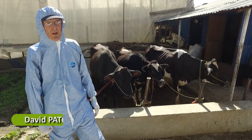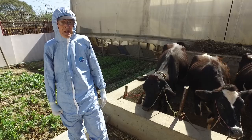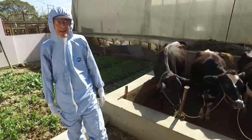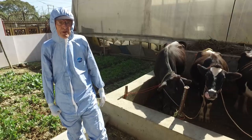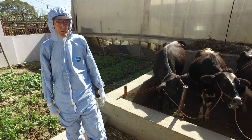Hello, I'm David Pater and I'm working with the European Commission for the control of foot and mouth disease. In this short video I'm going to show you how to collect a probang sample to detect foot and mouth disease virus in the oropharynx of cattle or small ruminants.